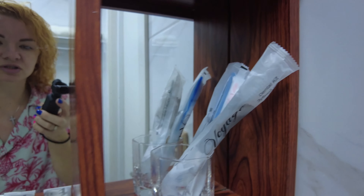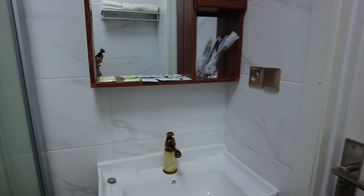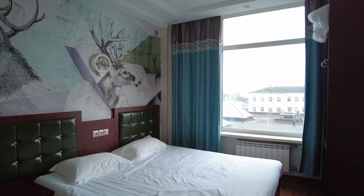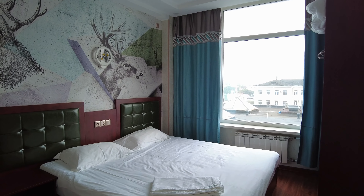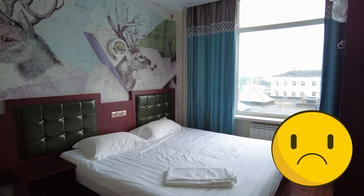На стене напротив телевизор с плоским экраном. И вот такой вот открытый шкаф с вешалками. Есть два одеяла и двое тапочек.